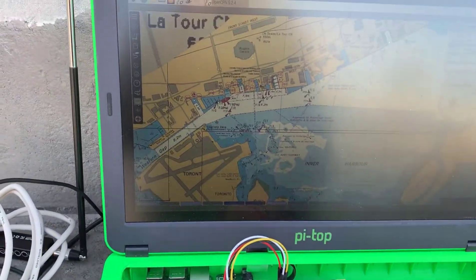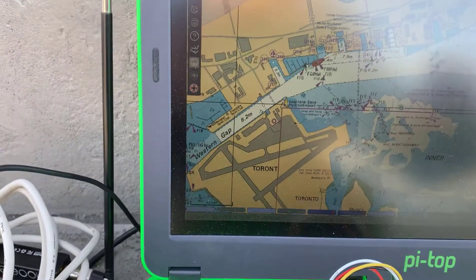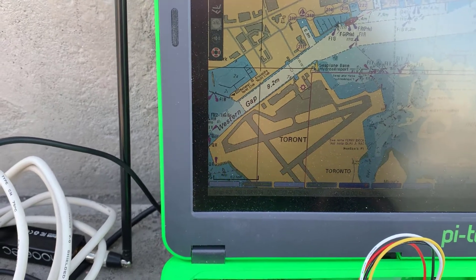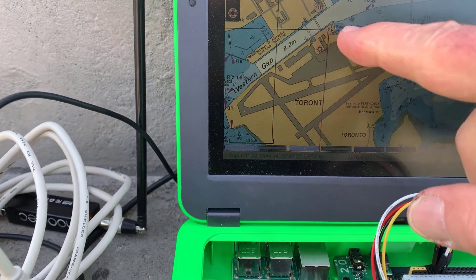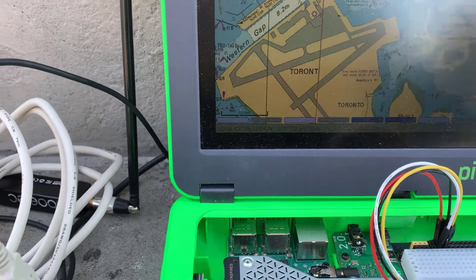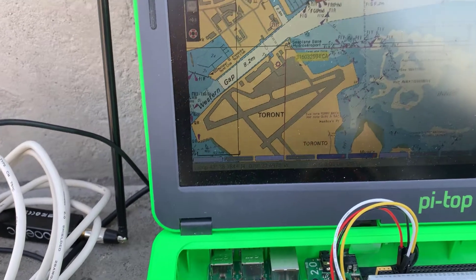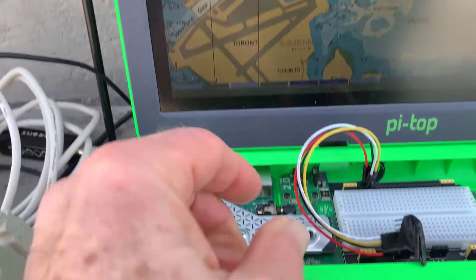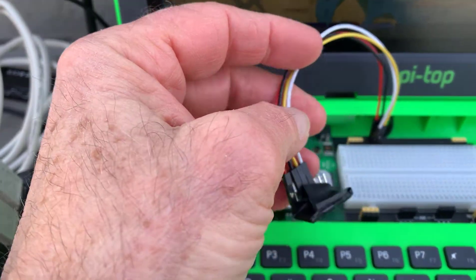Here we have OpenPlotter and I'm running OpenCPN. You can see that the red icon there is where I am, right down on the bottom of Spadina. There's an AIS contact over there — the seaplane base. There it is, that's the MSI.